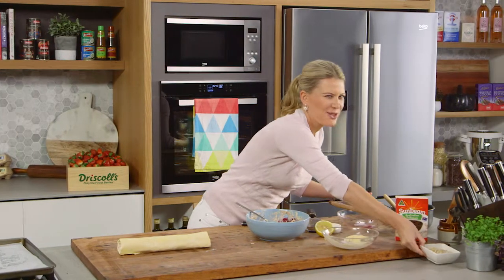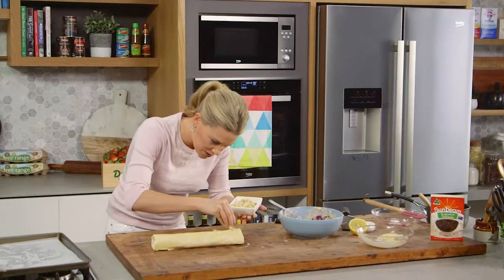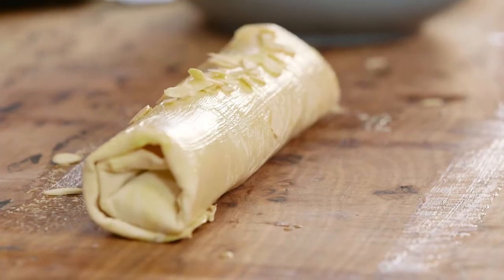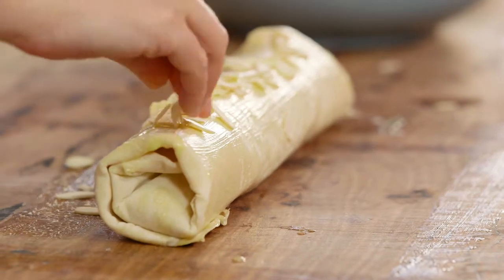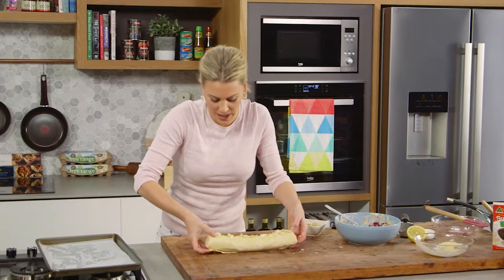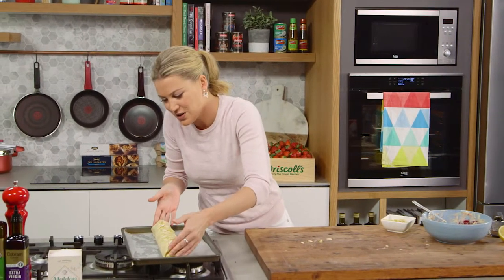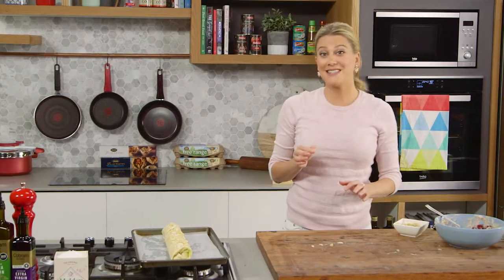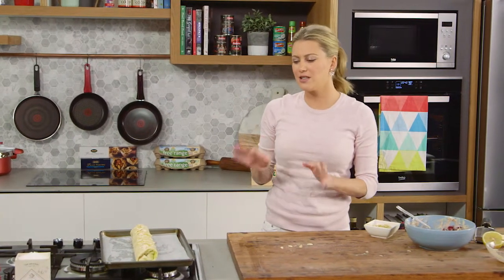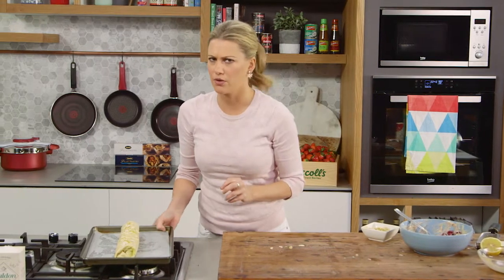A little bit more butter over the top so it goes golden brown and crispy. Roll it briefly on the seam side to glue that down. For some extra crunch, sprinkle slivered almonds over the top — they'll stick to the butter. Place it onto a lined tray with baking paper. The oven is set at 180 degrees and this is going to cook for about 25 to 30 minutes. Keep an eye on it — we're looking for that golden brown finish and of course it has to be very crunchy.